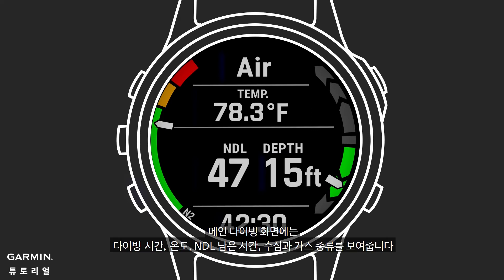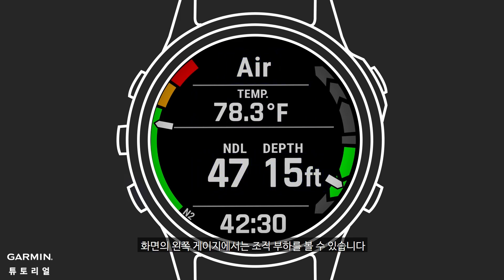The main dive page will feature these data fields: dive time, temperature, NDL time remaining, depth, and gas mix. Tissue loading can be seen on the gauge on the left of the screen. On the right is an ascent-descent rate indicator.